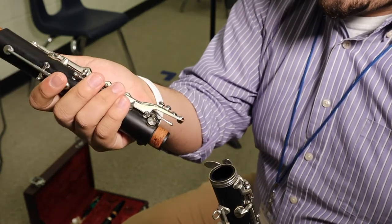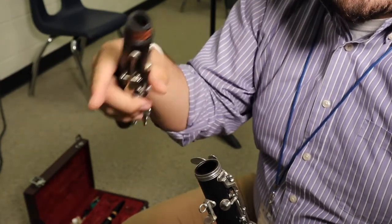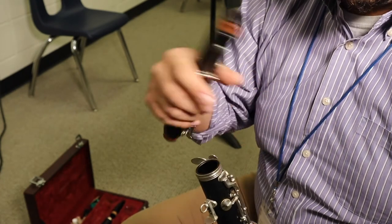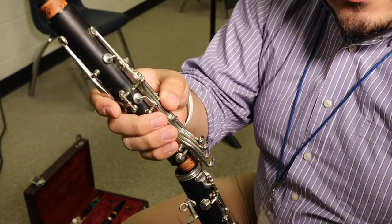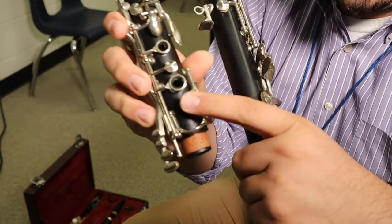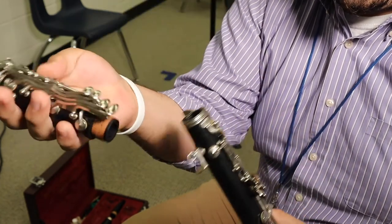Now, when you do this, the upper joint bridge key needs to go over the lower joint bridge key — over the little spatula-looking one. When you place it over and you're pushing down and in, you might want to lift up this key by pushing down these buttons right here when you're placing it in.